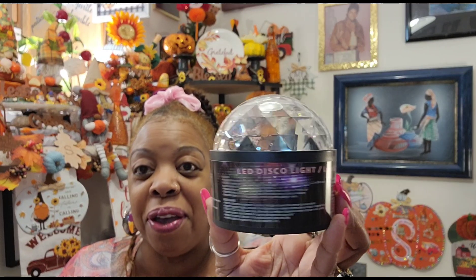One of my YouTube sisters, my girl Sonia from Dollar Tree Brooklyn Girl, she asked me if I found any more of the disco lights and would I pick her up one. So I did find them, and this is for her. I did get her one of those fun disco lights.